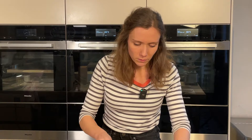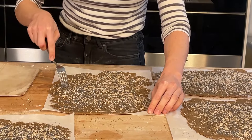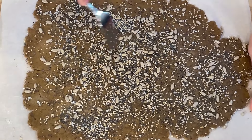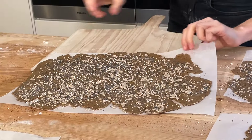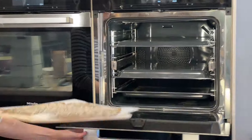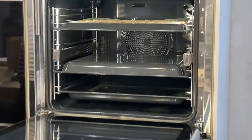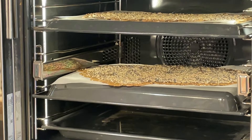After 20 minutes, we lightly dock the dough with a fork, going over it so that the dough doesn't puff up too much and the fermentation gas can escape. Now we place them in the preheated oven at 180 degrees, on the baking sheet with a little steam, and bake for approximately 15 minutes.